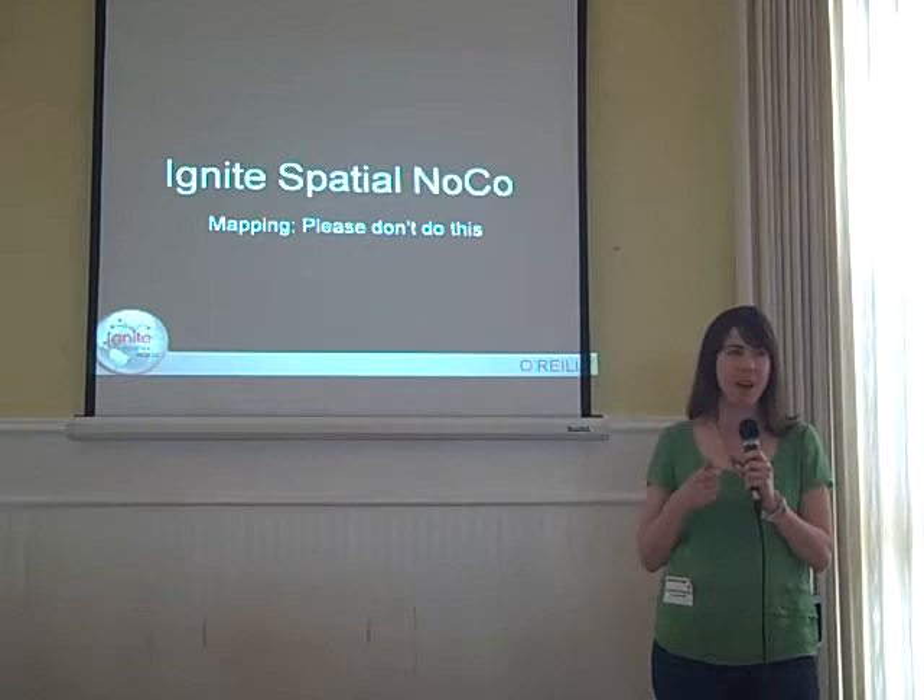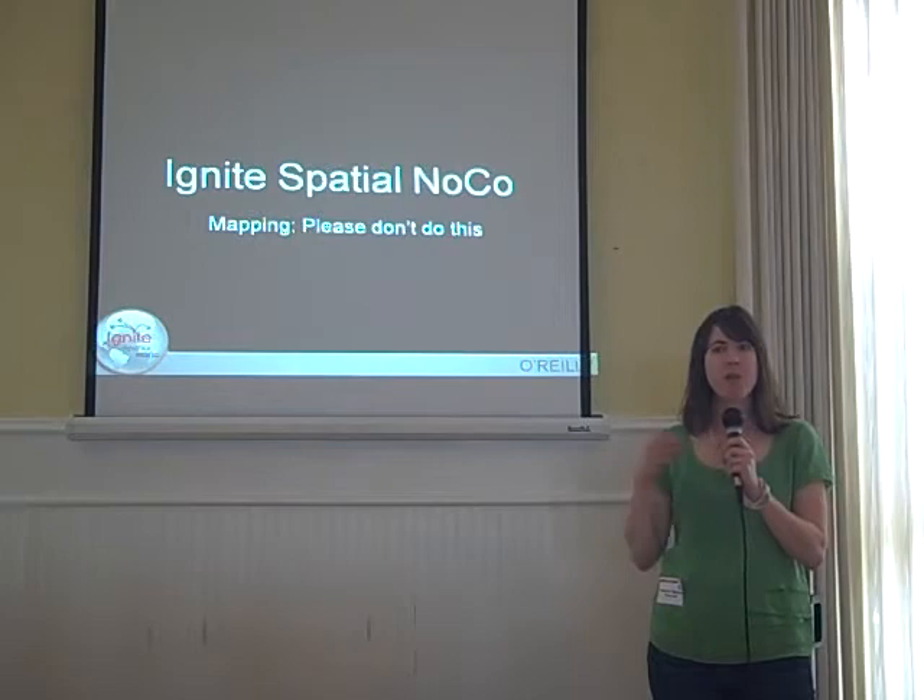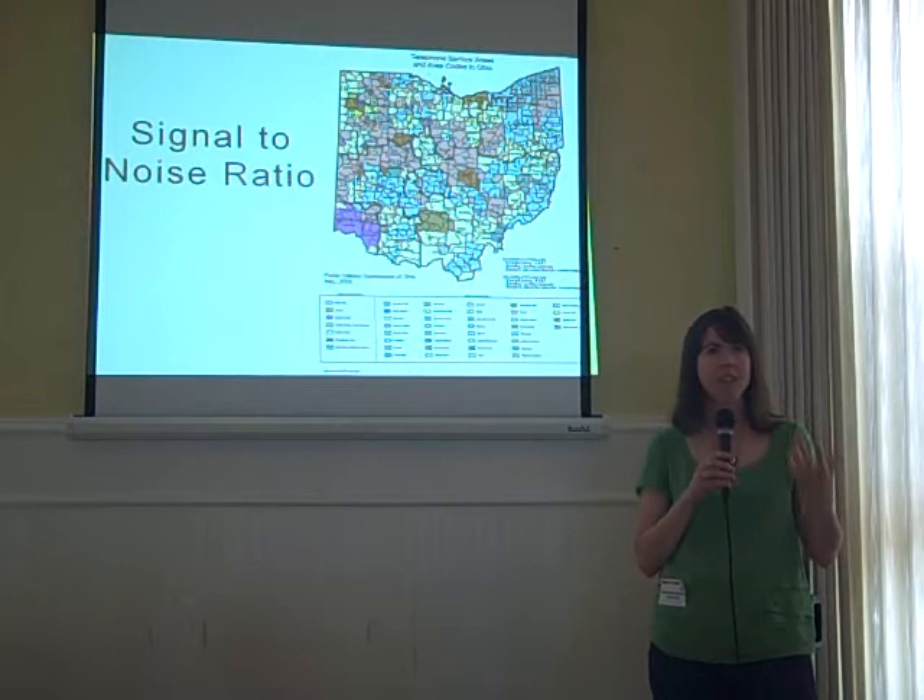Map making is something that geoprofessionals do all the time, but most geoprofessionals don't have any academic training in. This talk is just some tips and tricks on how to make your map go to that next level of professionalism.